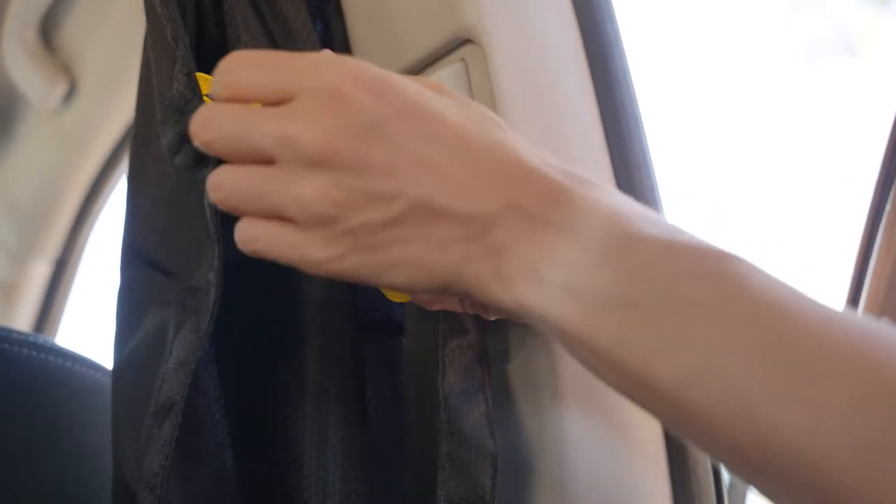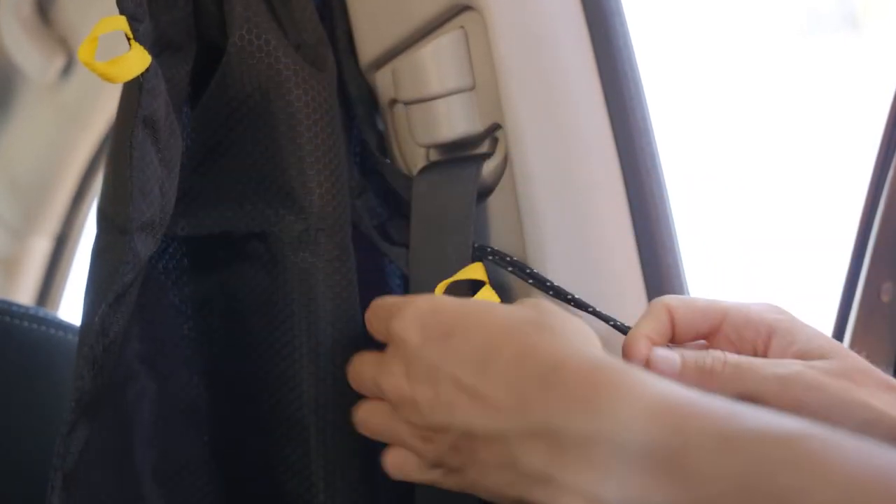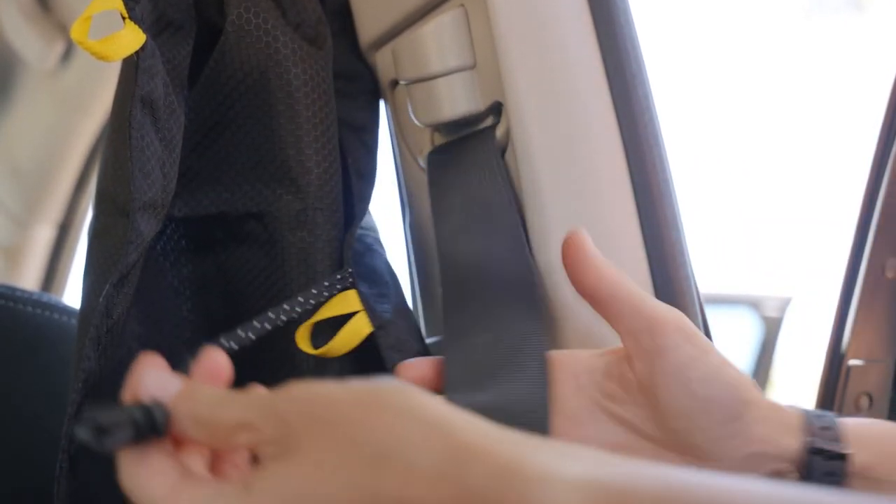Should you choose to leave the privacy curtain installed while driving, be sure to detach the anchor cords so that the seat belts can be safely used.